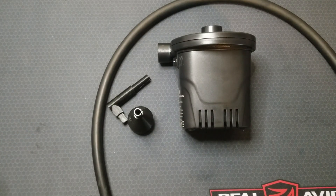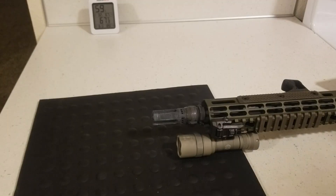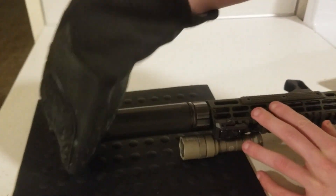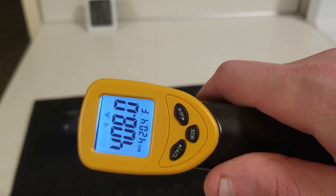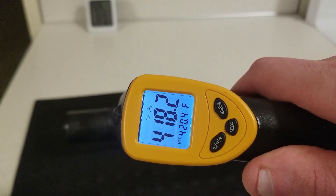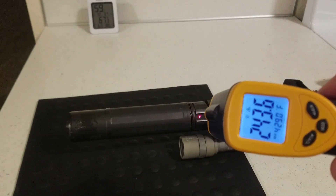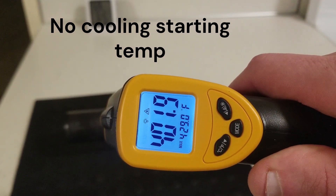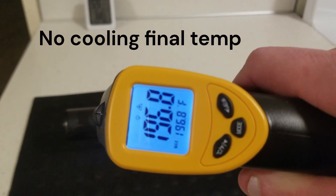I wanted to do some testing to get an idea of how much quicker I could cool my suppressor, and I didn't have time to go to the range so I did it at home. I put my suppressor in the oven at 500 Fahrenheit for 15 or 20 minutes to let the temperature stabilize, then took it out and put it on the rifle. I measured the temperature with an IR temp gun in a specific and repeatable place on the suppressor body. Since it immediately starts cooling once removed from the oven, to get a repeatable starting temp I would wait until it read about 400 Fahrenheit, then start a 10-minute timer and record the temp at the end.